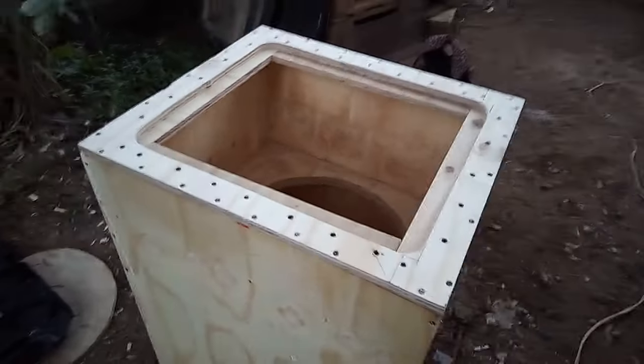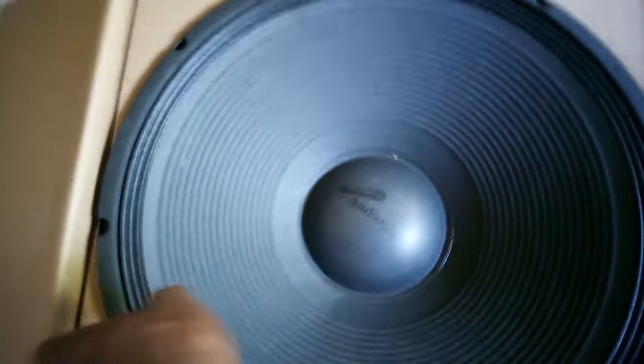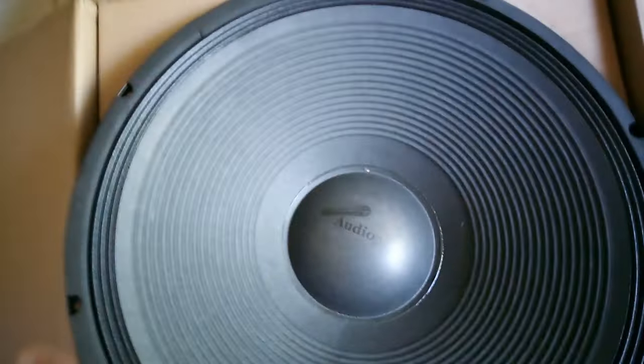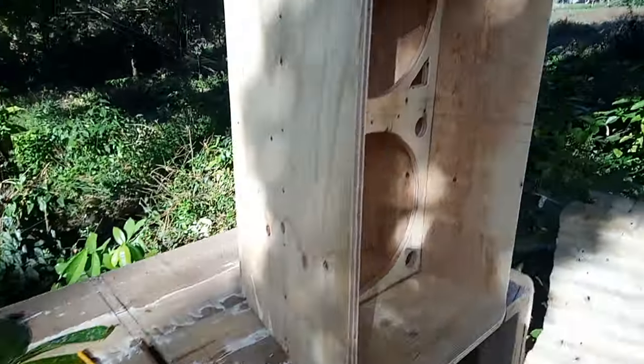Right now I'm building two fourth-order bandpass boxes — fourth-order bandpass subwoofer boxes, 18 inch. Stick and stay. I'm gonna write some original stuff. Let me see — the pipe sounds good, yes. Check it out. These are the pipe 18-inch speakers. This is how the tweeter line is going to look in the front of the box here.